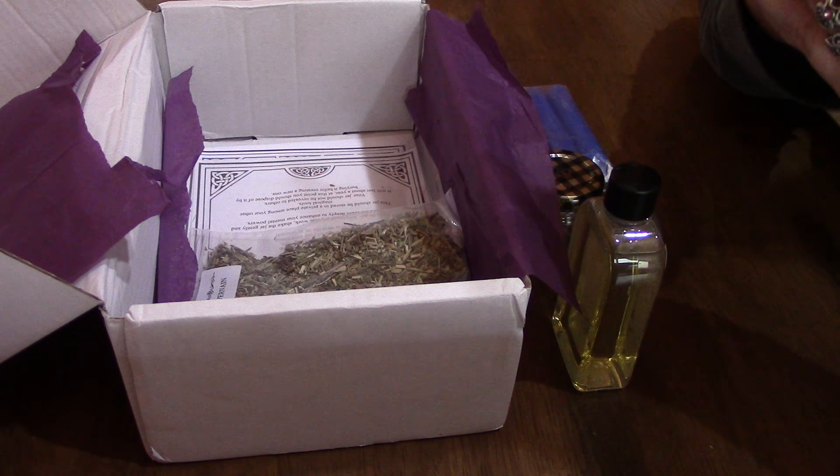And then we have our St. John's Wort. You get nice big bags with these — there's quite a bit of herb in here. So it's not small packages like you get with the kits; the kits you get a little bit smaller.